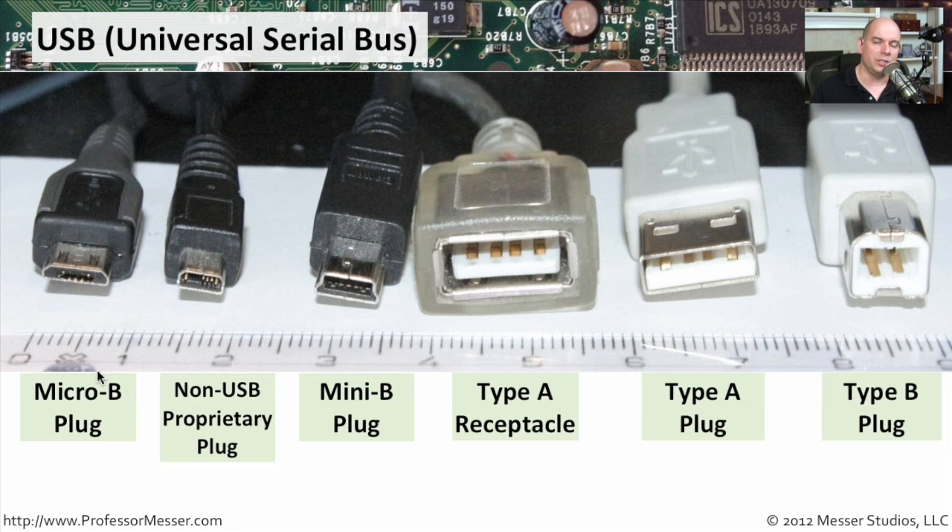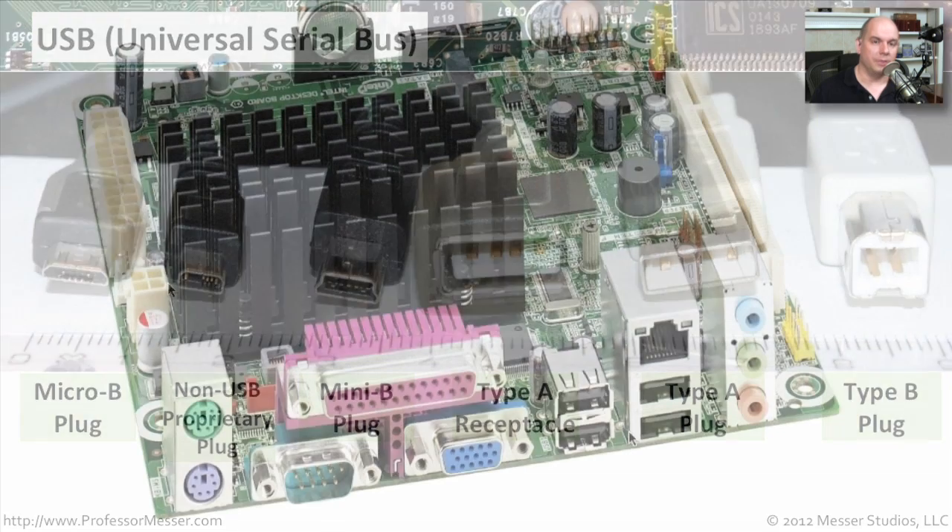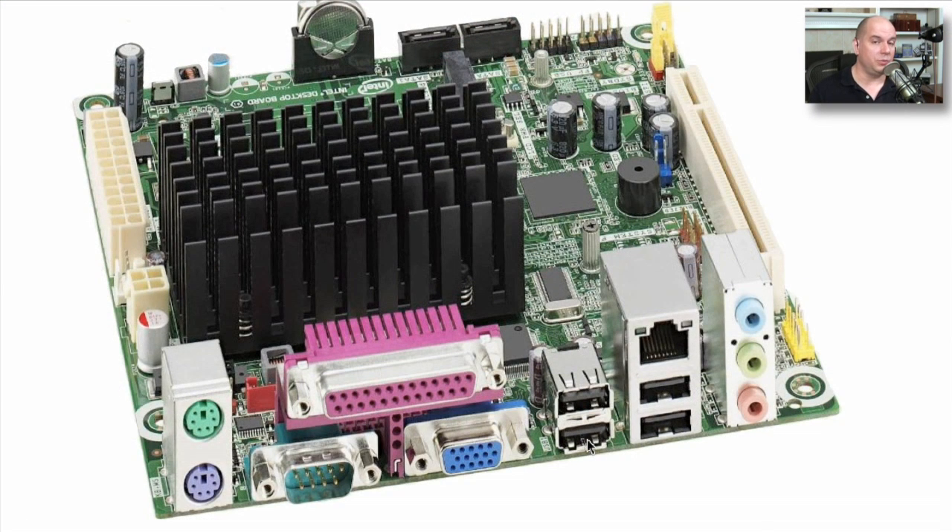One thing you have to be careful about are some proprietary types. Here's a good example of one that looks very similar to a USB connection, but this is actually a non-USB proprietary connection with no particular standard associated with it. On the motherboard itself or on your laptop or mobile device, when you're connecting a type A connection, you'll see them on the back of the motherboard. These days we connect them to the back of our computer, sometimes there are USB connections on keyboards, and you can purchase a USB hub with multiple connectors to expand the number of USB connections available.